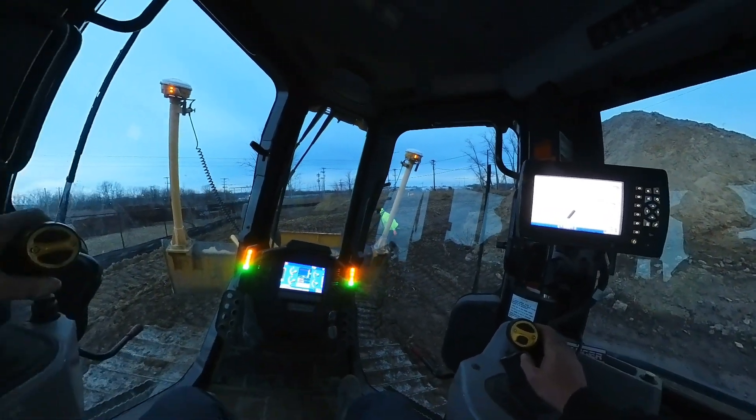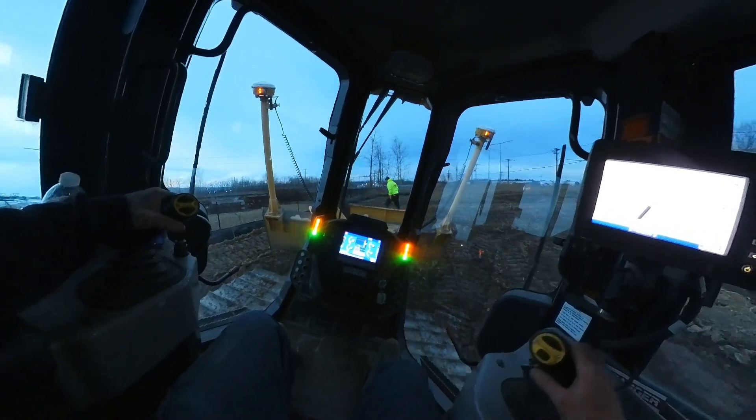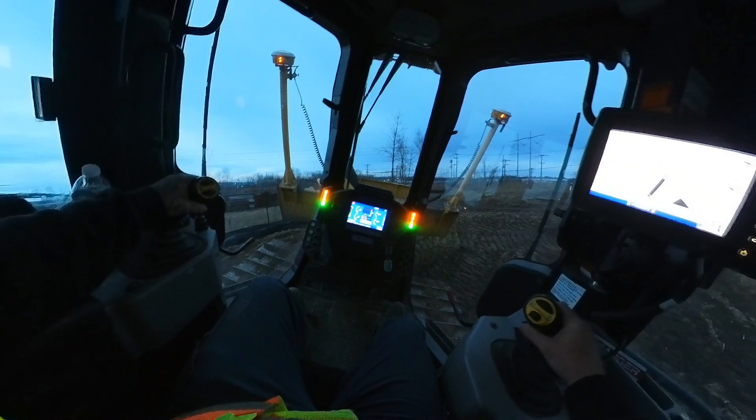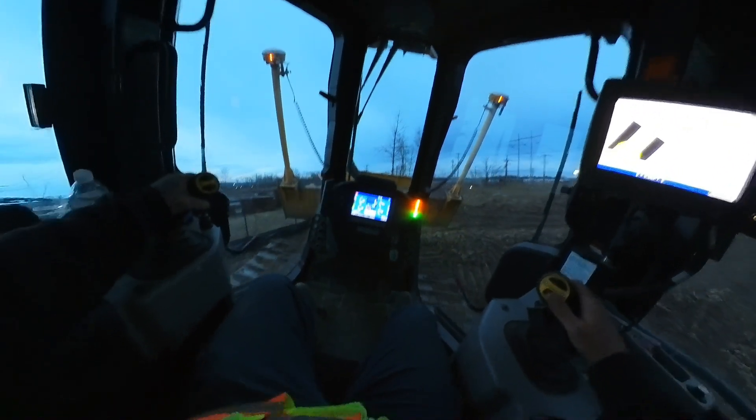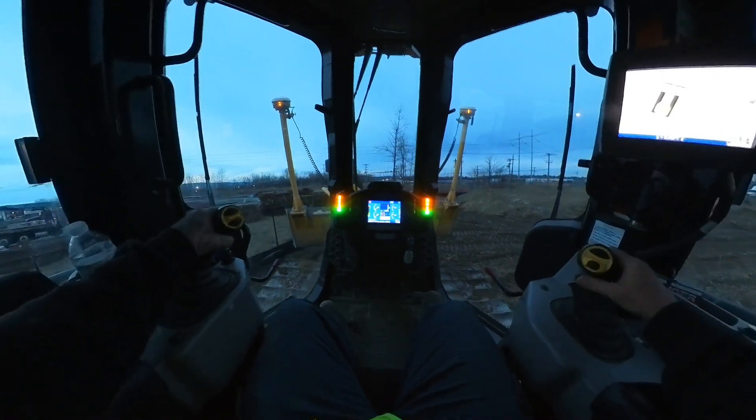Then we're going to move out and mark the other end — approximately a 46-foot run according to the plan, the design. This right here is where the concrete header wall is going to go.